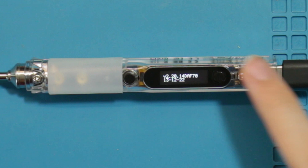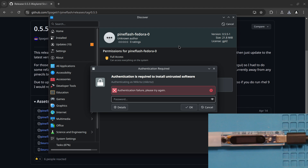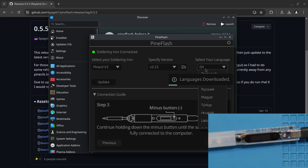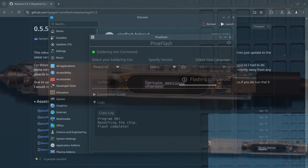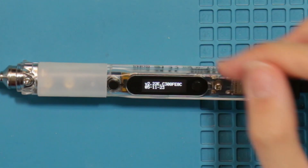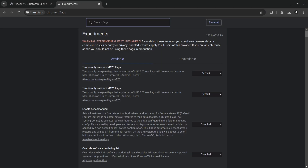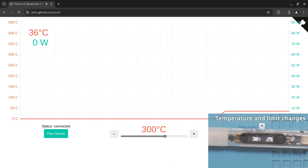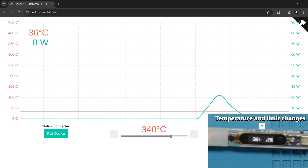I've also reassembled the old shell to store it away in case I need it again. Now it's time to do the firmware update. For this I used PineFlash, another open source program. There have been many new features and bug fixes added to IronOS since PineFlash's August 2022 launch, including its Bluetooth capabilities. So you might be asking: what can you do with Bluetooth in a soldering iron? Well, let me show you — there are open source interfaces that can monitor and control your Pine Seal remotely in the web browser connected via BLE.